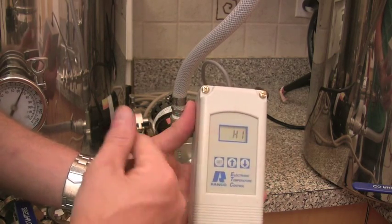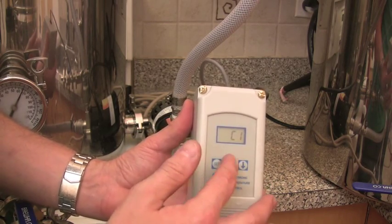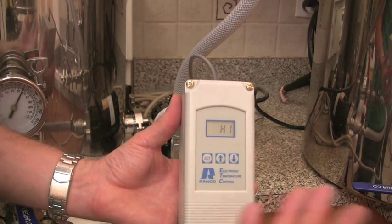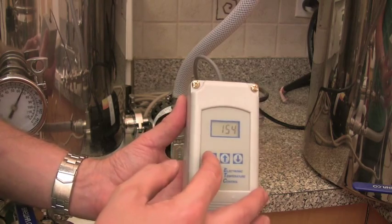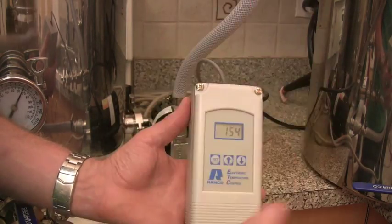There are two options: one is for heating and the other is for cooling. Since the mash tun is constantly cooling down and losing heat, we want it to heat up, so we leave it on heat. That's it — it's going to maintain the temperature at 154°F, plus or minus one degree.